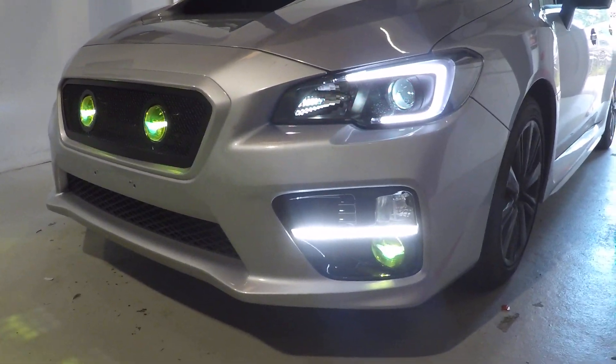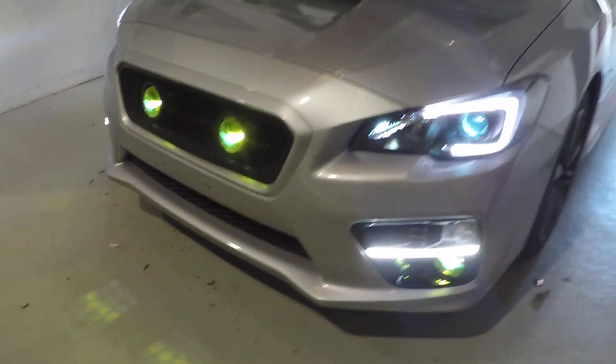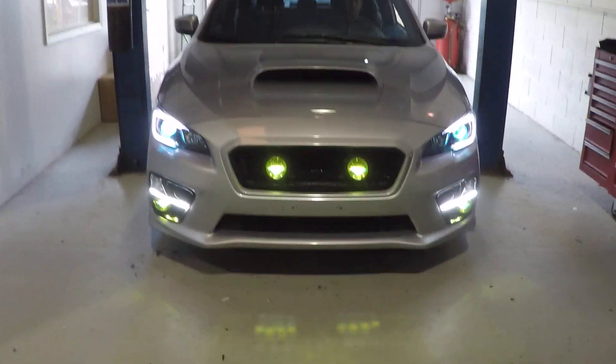We're gonna turn on the headlights for you, show the projector conversion, and let everything warm up. We got the fog lights — we'll show those off first. These are the Hilux ballast powering the Morimoto XB 5500 Kelvin bulbs.